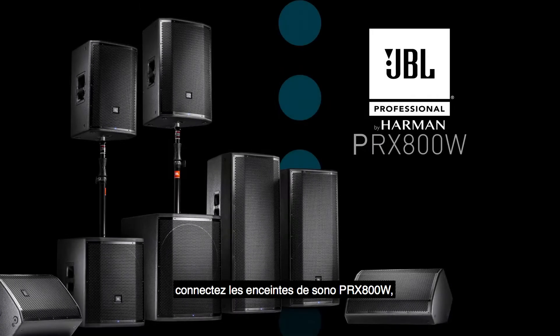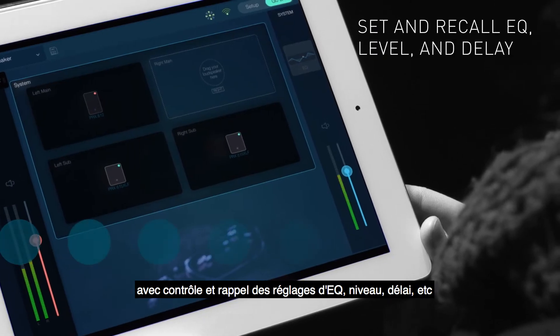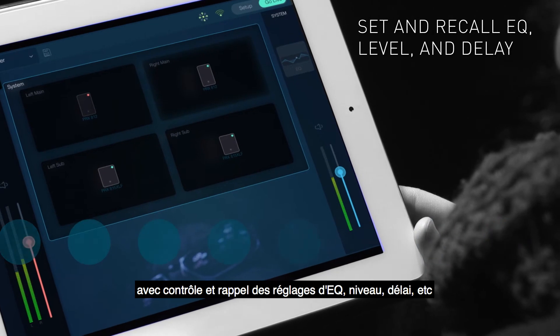Connect PRX-800W loudspeakers and they're automatically recognized too, complete with control and recall of EQ, level, and delay settings.